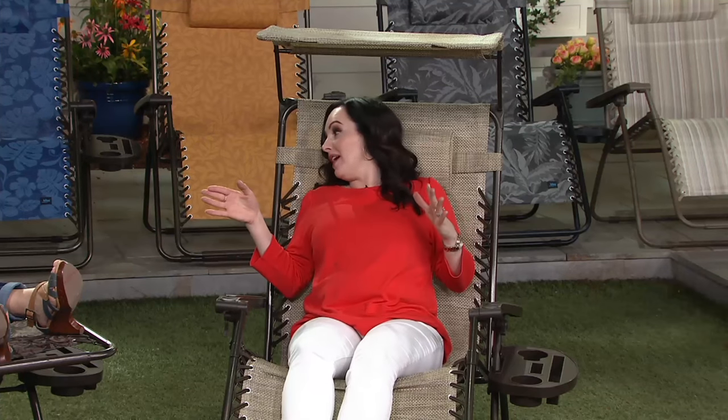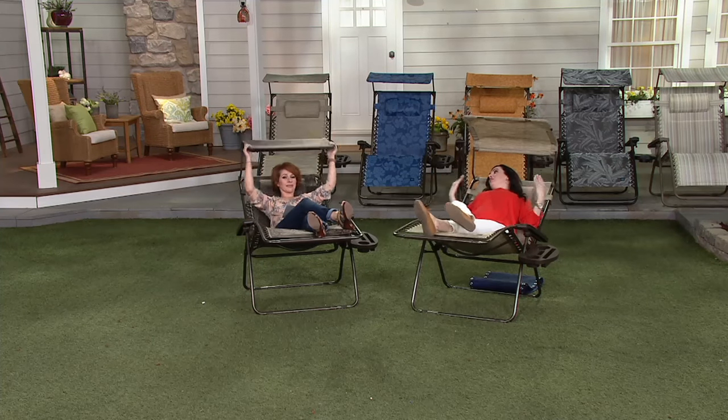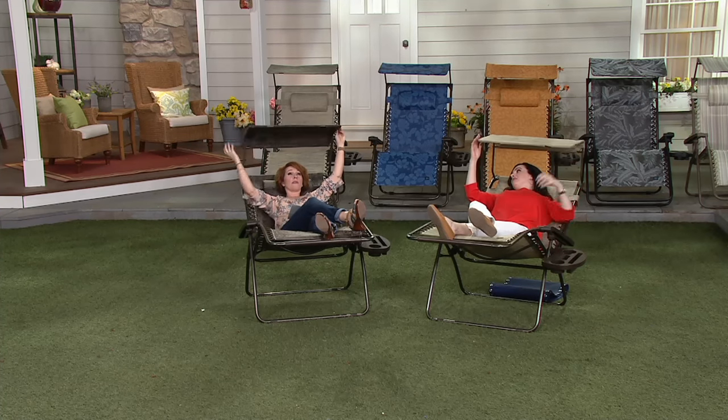You can get outside in no time to hang out with friends and family — at the beach, the park, camping, or tailgating. Just pop it in the trunk and go. There's also a sun guard canopy; you don't have to use it — you can fold it back behind the chair.